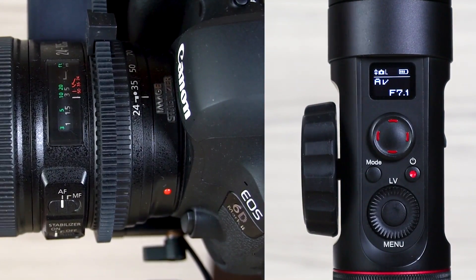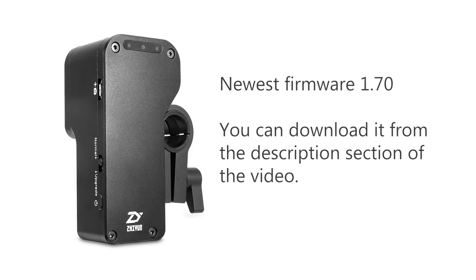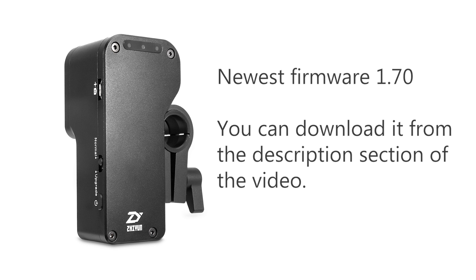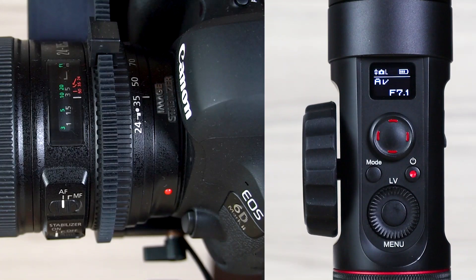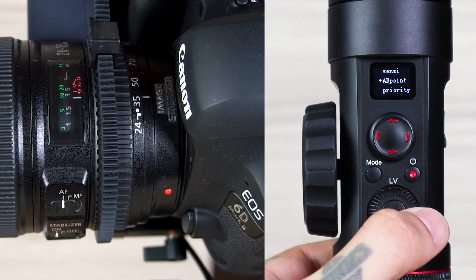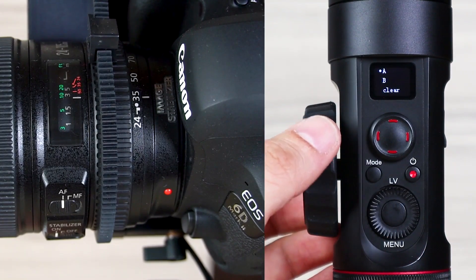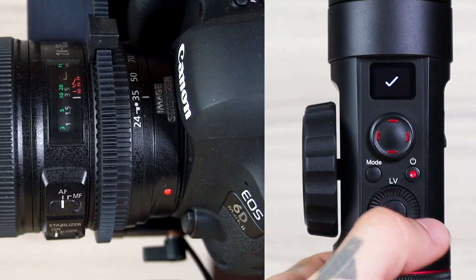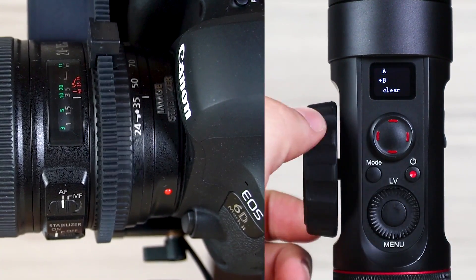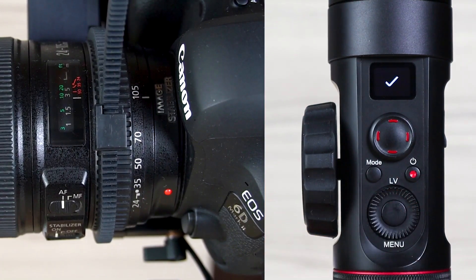To do this, first check the version of the mechanical follow focus you are using. If you are using an older version, you will not be able to set A and B points. The mechanical follow focus firmware needs to be version 1.70. Now, select the wheel from the menu, then select the A and B point. Turn the wheel and mark by pressing the right button where point A starts. Then turn the wheel again to mark where point B ends by pressing the right button. So you have set the boundaries.